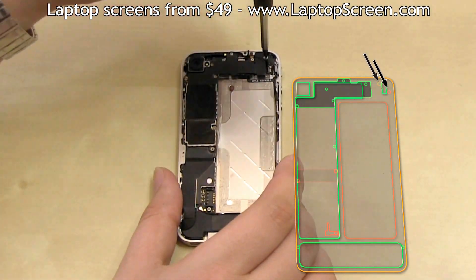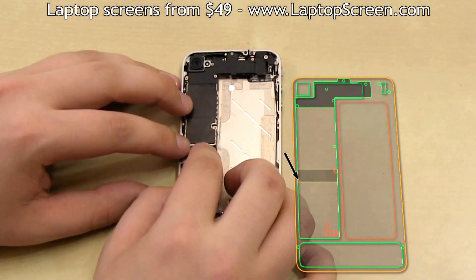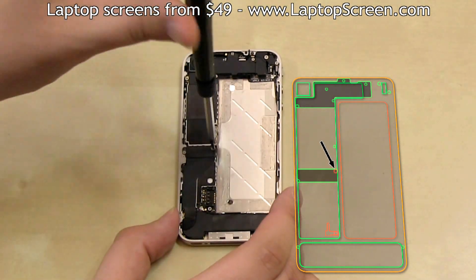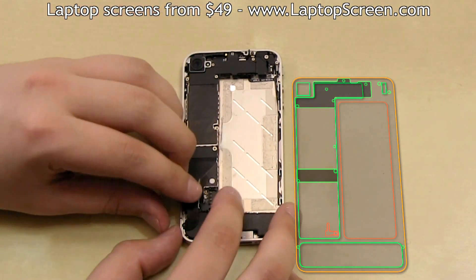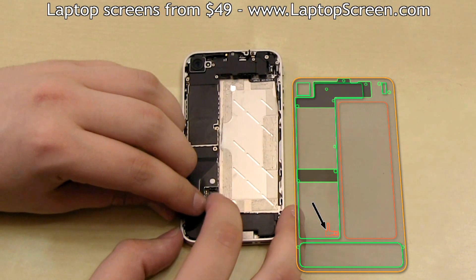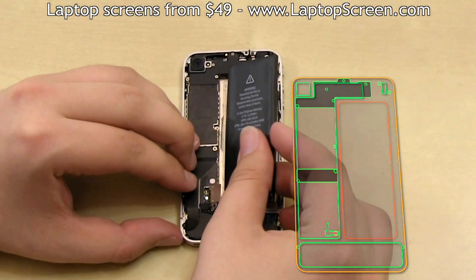Then replace and secure the vibrating motor. Then replace the final fastening shield and two screws. Then replace the odd shaped piece near the battery connector — this piece connects the battery ground to the back cover to provide better shielding and to diminish wireless signal noise.